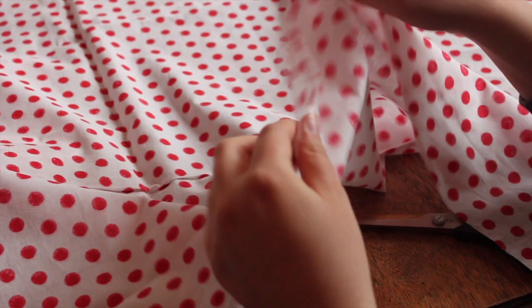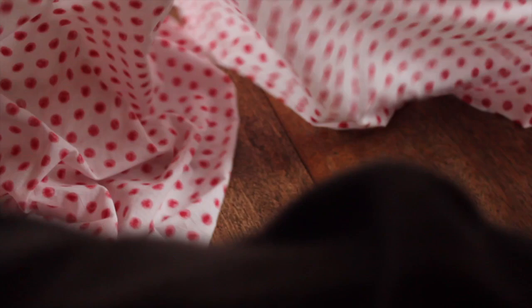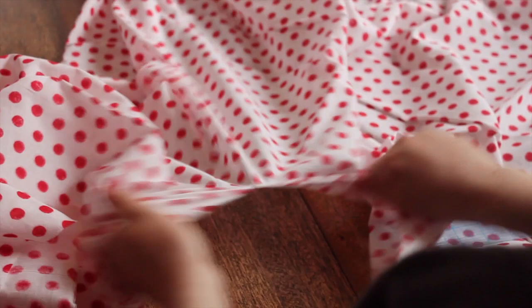To make a neckerchief, you'll need about a yard of fabric. In the 18th century, fine cottons imported from India were common, often with colorful prints, as were linen, silk gauze, and even gauzy wool. I'm using a finely woven cotton with a spotted pattern. First, I cut a square yard of fabric — an even square will make a neckerchief that folds nicely.